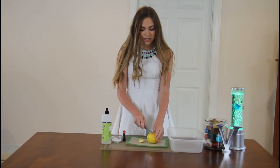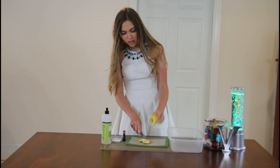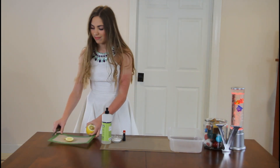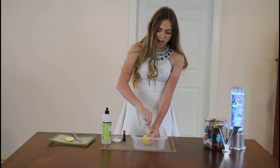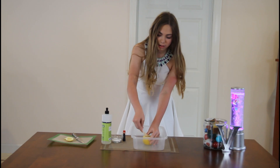Next, you're going to cut off the other side and you're going to kind of get into the lemon this time, just like that. Next we're going to set this aside and put the lemon in the container. Now you're going to take your popsicle stick or wooden spoon and kind of get in there and break down the pulp a bit.